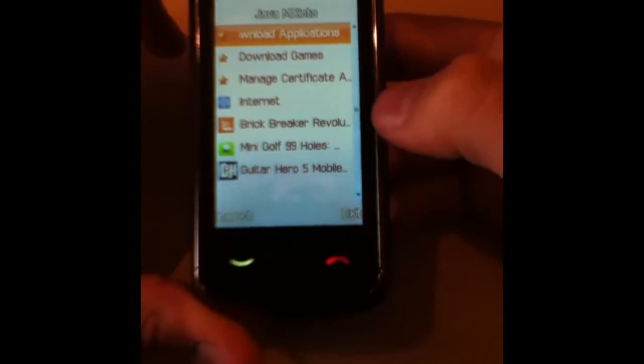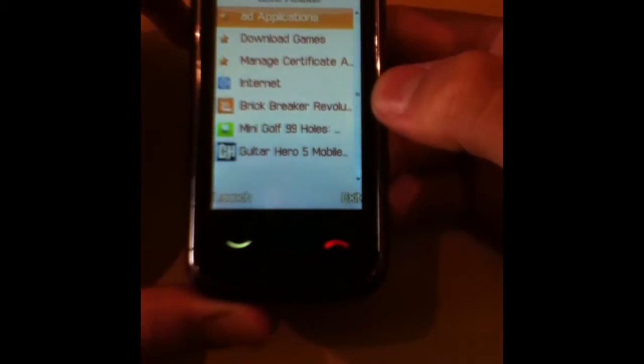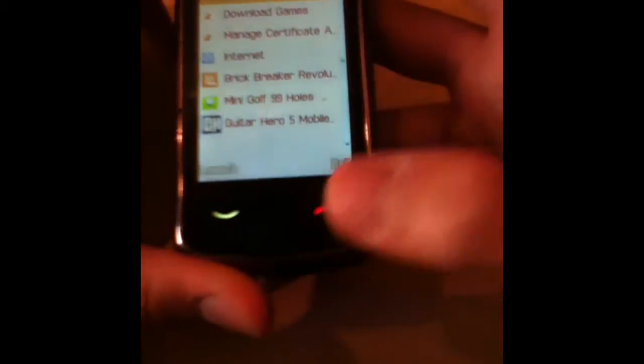This looks like the main menu — or what I'd call it — games and apps, that's the first thing that comes to my mind. Breaker, mini golf — alright, fine, that looks good.